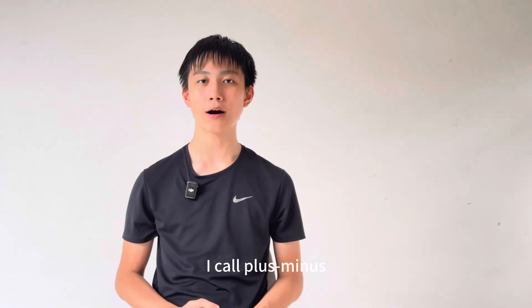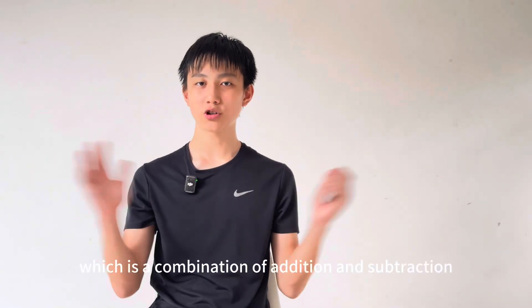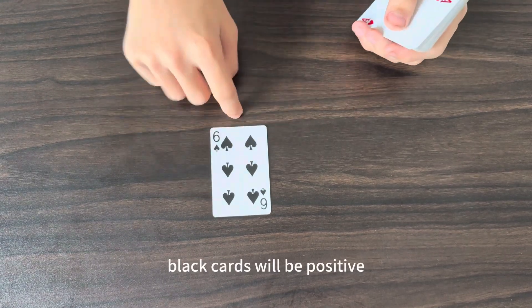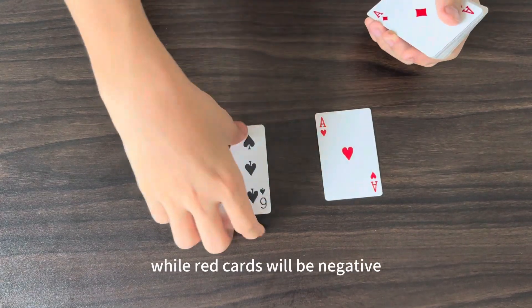Today I'll be explaining how to play a game I call plus minus, which is a combination of addition and subtraction. In the plus minus mode, black cards will be positive while red cards will be negative.